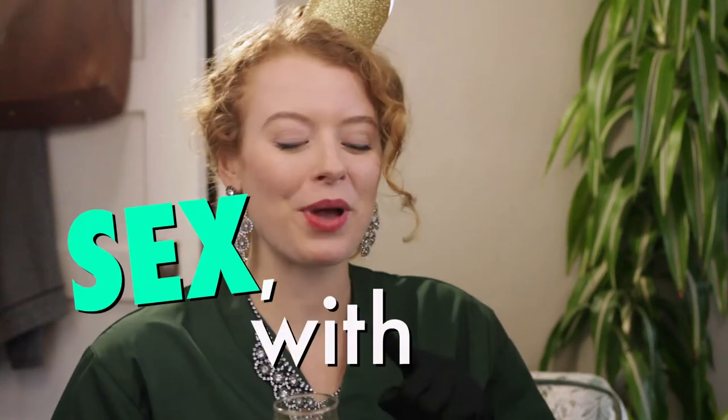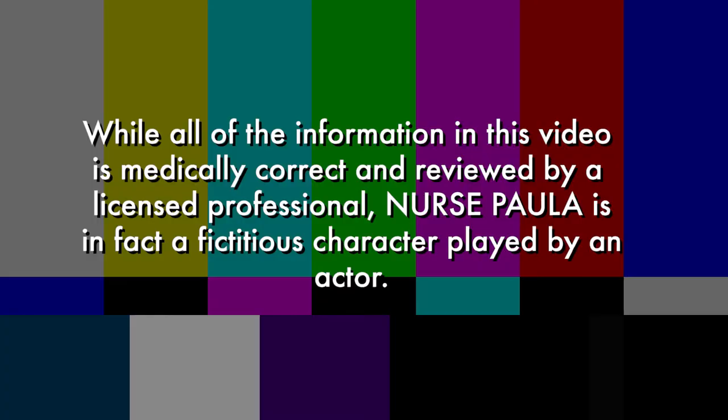Hello and welcome to Sex with Paula. I'm nurse Paula, a sexual health nurse and educator, and today calls for a celebration.